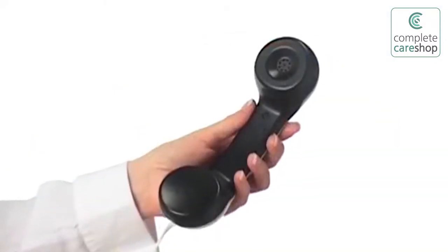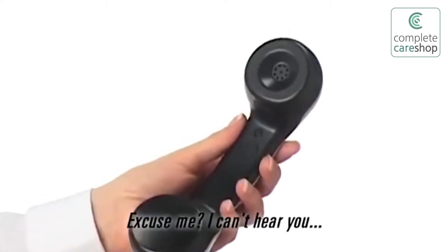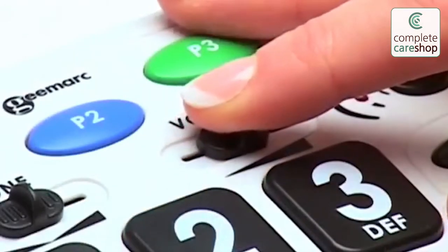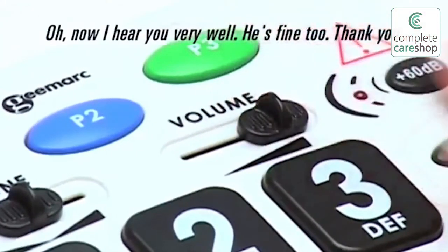Hi Grandma, how are you? Hi darling, I'm fine. And you? I'm good, thank you. How's Grandpa? Excuse me? I can't hear you. How's Grandpa? Oh, now I hear you very well. He's fine too, thank you.